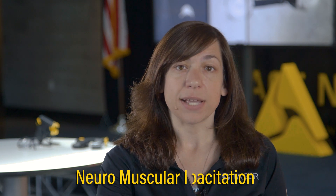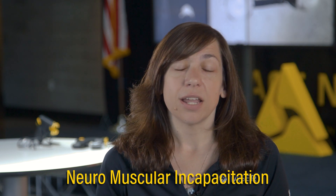When we talk about the difference between a stun gun and a Taser Pulse+, the big thing is NMI, or neuromuscular incapacitation. A stun gun affects the sensory nervous system only, meaning it causes pain but it's not incapacitating a person.